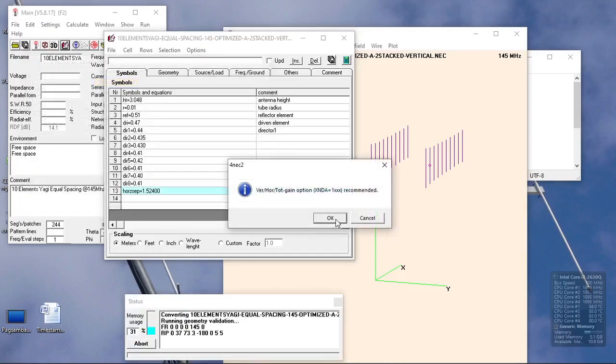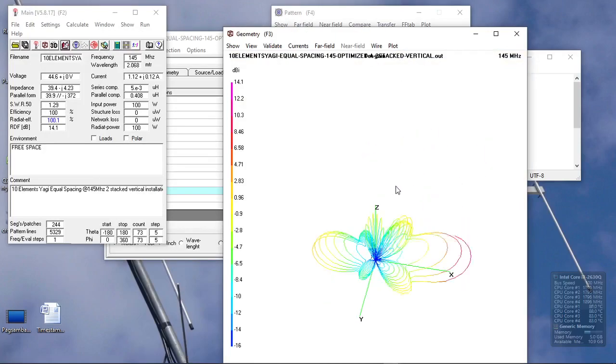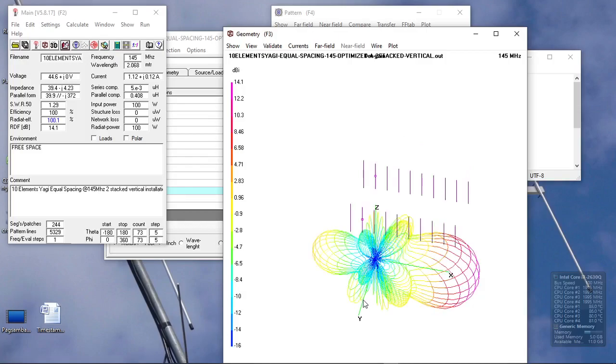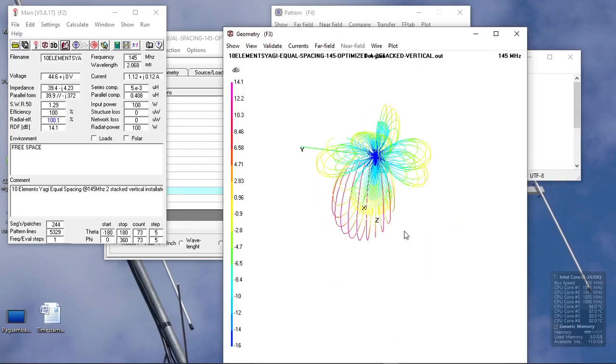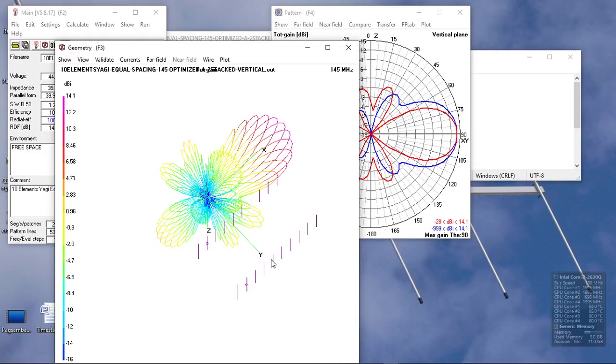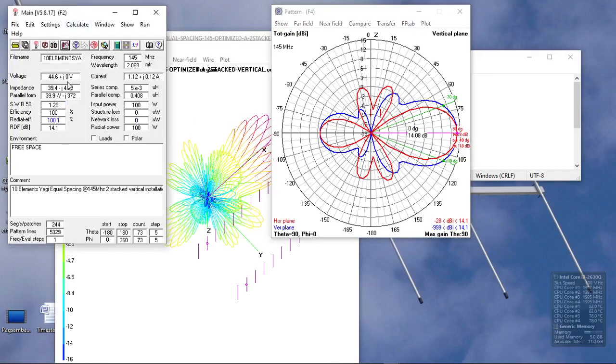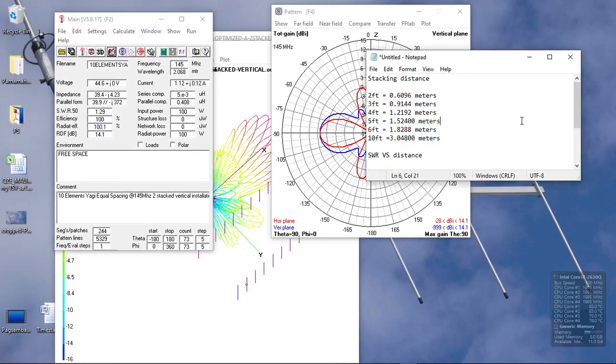Let's regenerate the antenna pattern for the ten-element Yagi stacked at 5 feet. As we can see on the antenna diagram, we have side lobes — actually four side lobes, two on each side — on the horizontal plane. Our antenna gain is 14.1 dBi, and the SWR is 1.29 at that stacking distance.